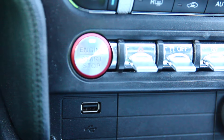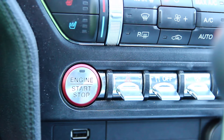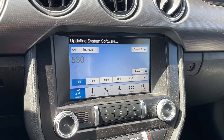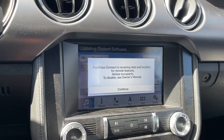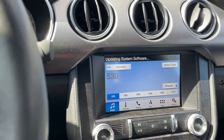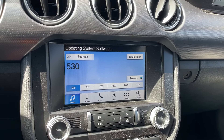Now for the easy part — take that USB and bring it over to your car. I'm going to plug it into the USB port on my center console. It should auto-detect, but if not, we can go through settings. So I've got the USB installed. Let's go ahead and start the car. As you can see, it has started updating the system software. This could take 20 to 30 minutes. Make sure your car is fully on — don't leave it in accessory mode. This way, the car doesn't shut off in the middle of the update, which could cause serious file corruption.